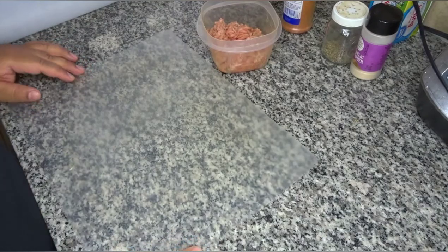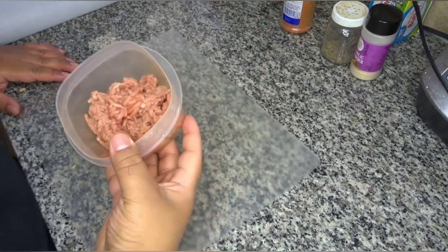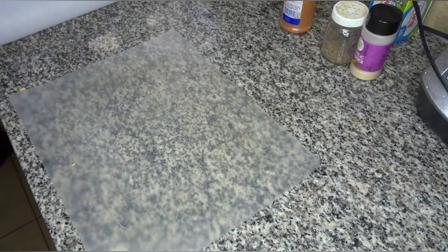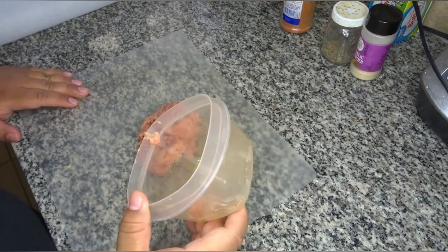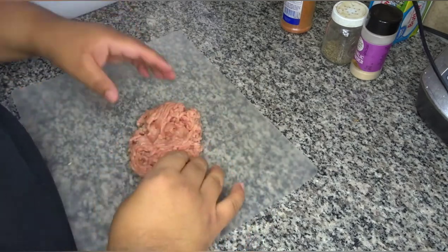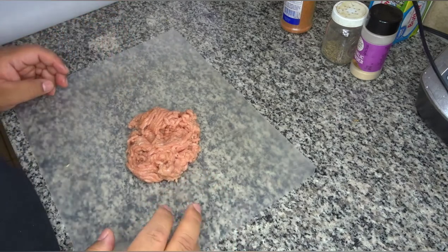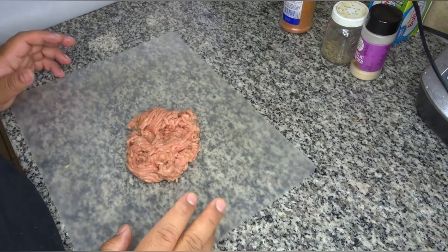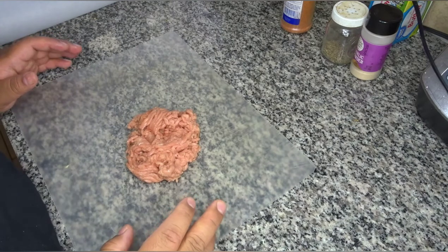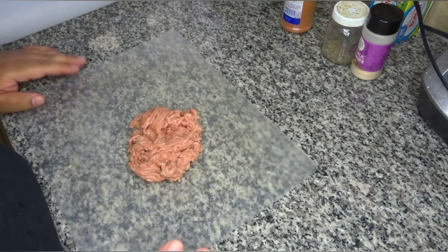All right guys, now on to the burger recipe. I'm actually using 85/15 turkey, and this is going to be a pretty simple turkey burger recipe — nothing too special. It's not going to have Worcestershire or barbecue sauce, bread crumbs, anything like that. It's more of a simple recipe. I just wanted to show you how to make everything that's going to be in my thumbnail. It's going to be a simple turkey burger.